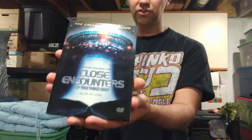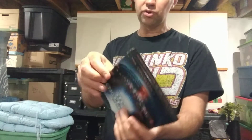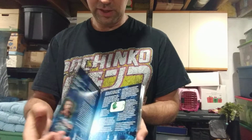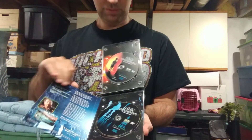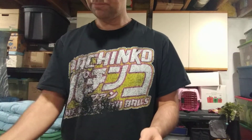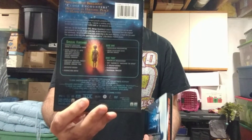I plan on doing videos on specific things in my collection, like this Close Encounters collector's edition. It's a cool little DVD set — you open it up, and you fold this out. It's pretty nice.